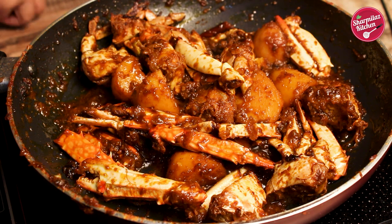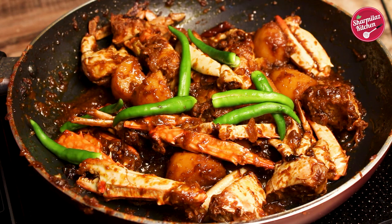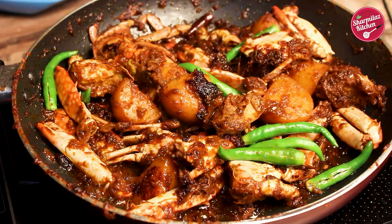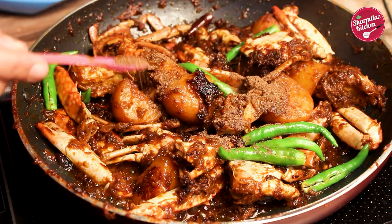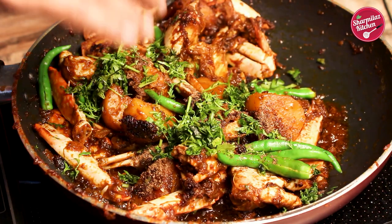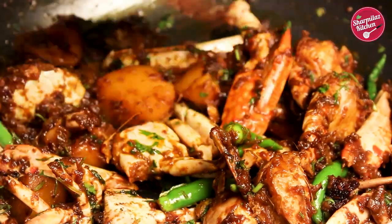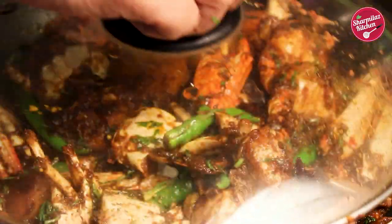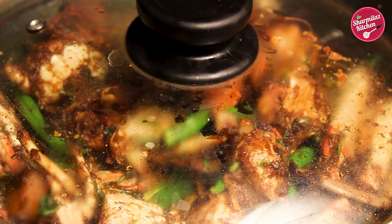The dish is almost ready. Now add green chillies — make sure you check the hotness of the chili. If it is very hot, then add less; but if you like a hotter crab, you can add more. Add some garam masala and finely chopped coriander leaves. Mix and cover for 5 minutes to let the aroma of green chillies and coriander infuse into the dish.